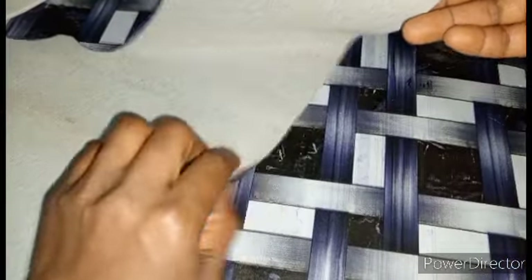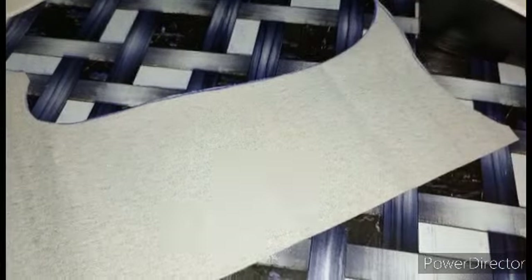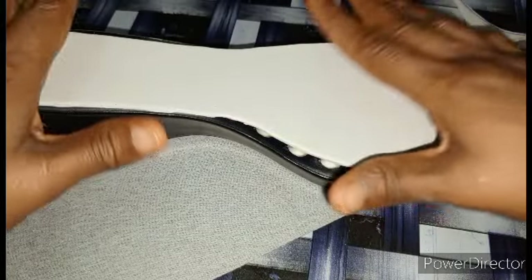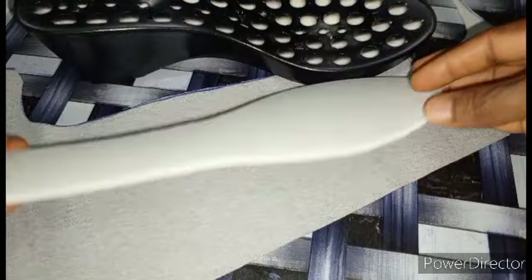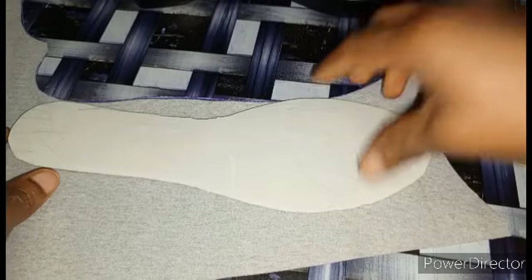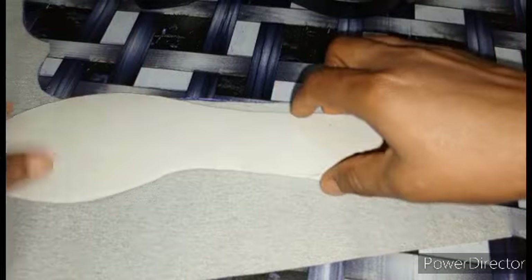So let's move to cutting the lining. Here is my lining - this is the front and this is the back. I'll be cutting from the back. You first arrange it on the sole. To avoid mistakes, you first place it on your sole, then bring it out like this and face it down.